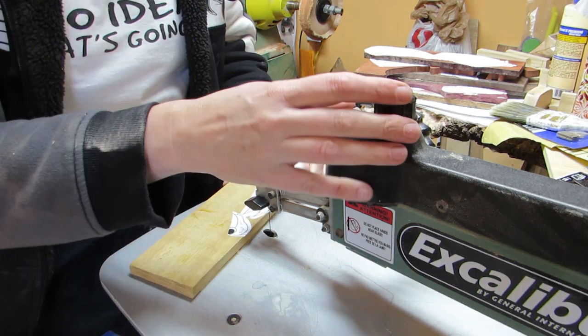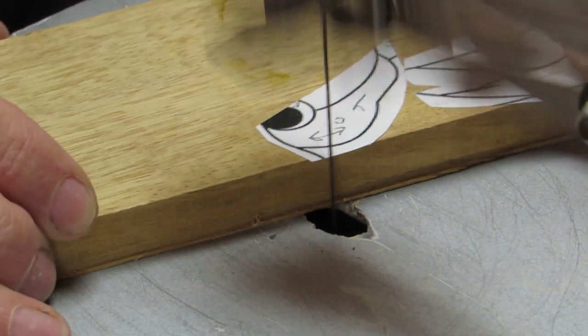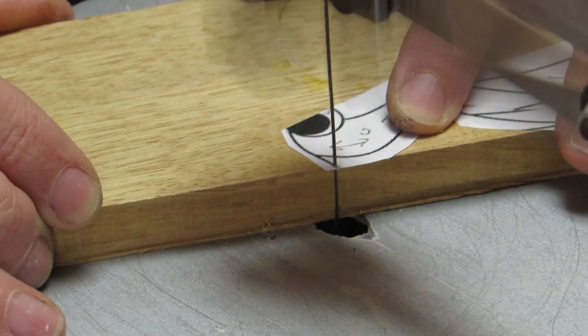Then I began to cut the pieces out. Here's a close-up shot of cutting away with a scroll saw. And here's some music for you.